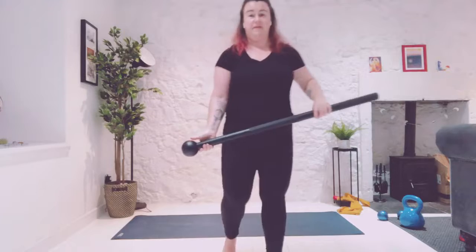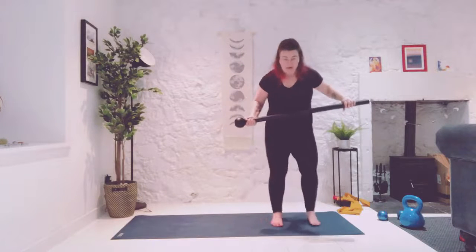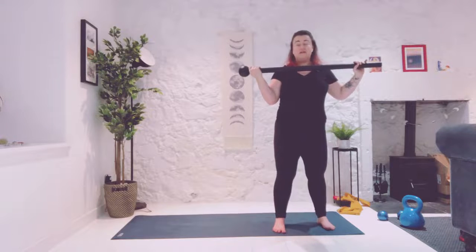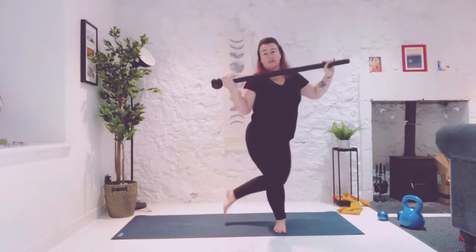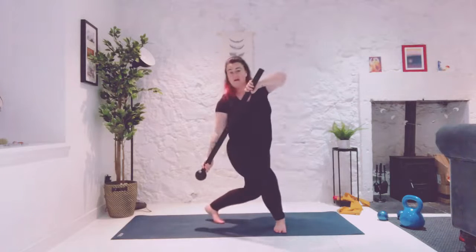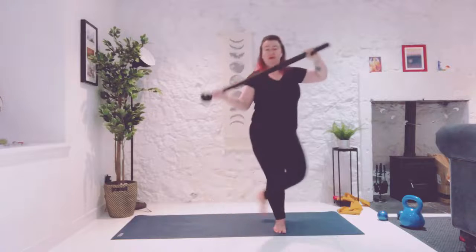Switch over to the other hand again, so now it's your left hand holding the heavy side. Make sure you've got space because you might have a different length. I'm going to come to my side here so I've got space. I'm going to start off with it just underneath my chin. My left foot is going to stay. My right foot here is going to move, and I'm going to go for a curtsy lunge. We've done these before. But when I go curtsy lunge, I'm jamming my heavy weight towards my heel — it's like a block.